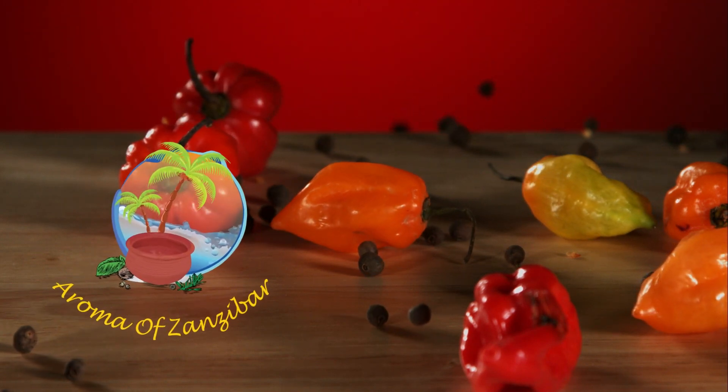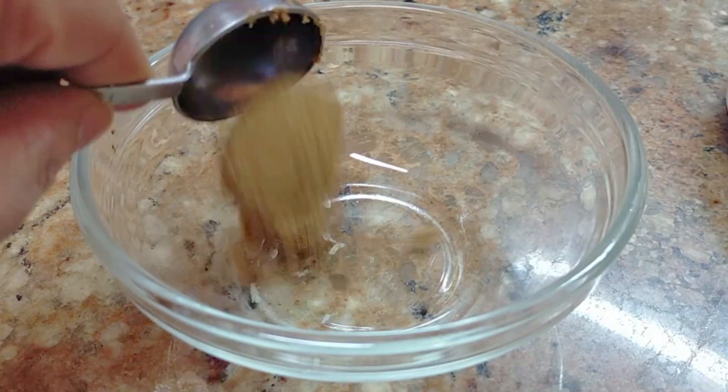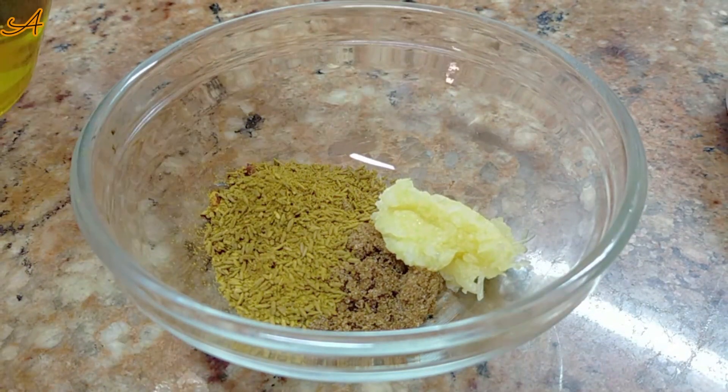Assalamu alaikum, welcome and karibbuni to Aroma of Zanzibar's Kitchen. Today I have something very beautiful to share with you — very simple, delicious steak fajitas. For my marinade, I started with brown sugar, about a tablespoon.